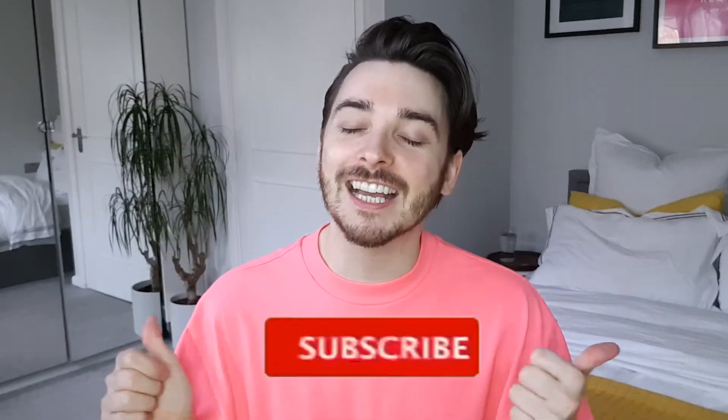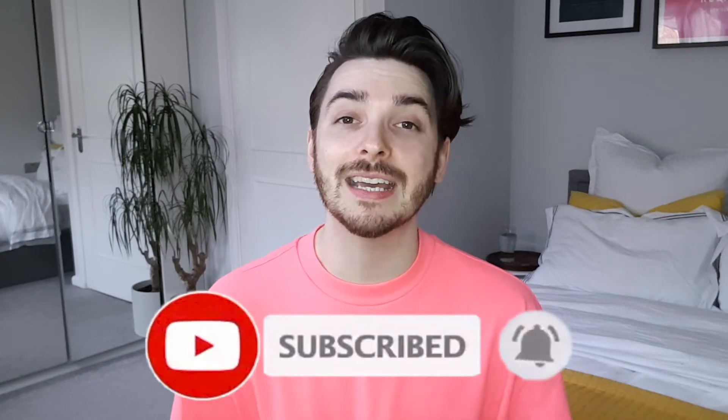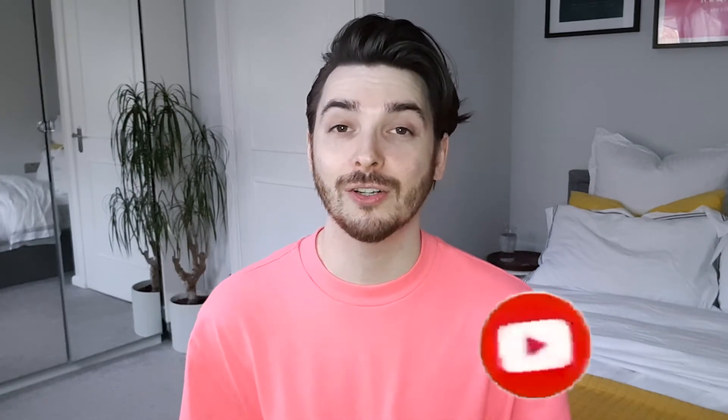But before we get started, don't forget to like and subscribe — it really helps my channel out, especially that like button. You have no idea how much it helps to promote my channel. Please also leave a comment; I love to chat to you guys and get to know you a bit and build this community up.